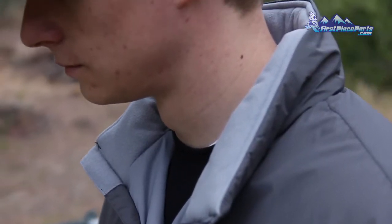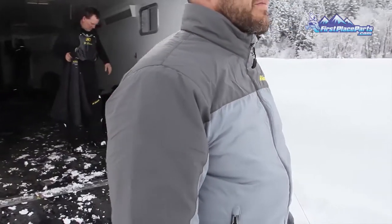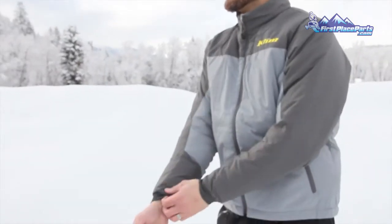We also added pit zips into this — it's a little mini pit zip. We really focused on the function and technical ability of this jacket.